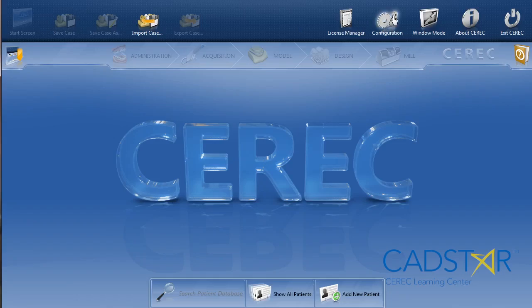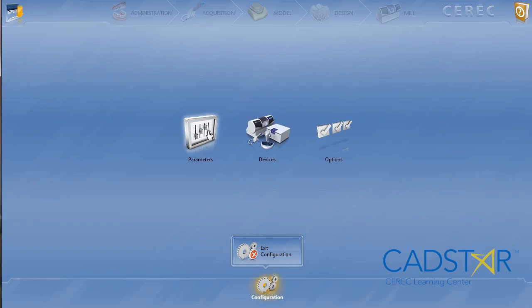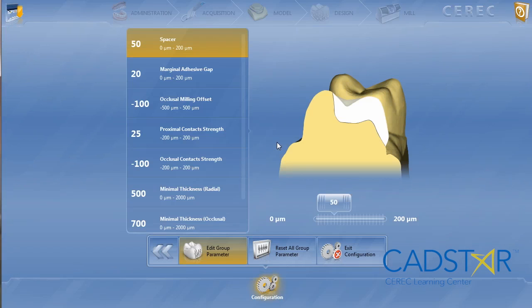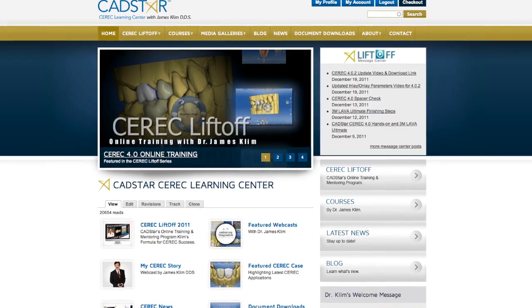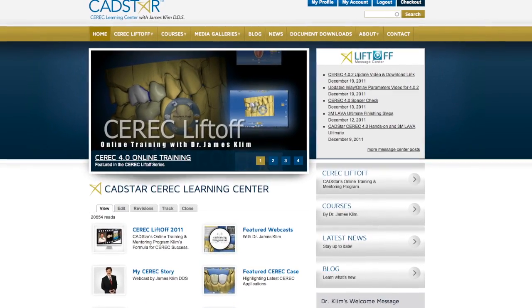Why don't I hit the parameters for the 4.0 inlay/onlay? You will find more in-depth discussion at my online teaching and mentoring site, cadstar.org — CEREC Liftoff. Let me hit the parameter metrics for inlay/onlay in 4.0.